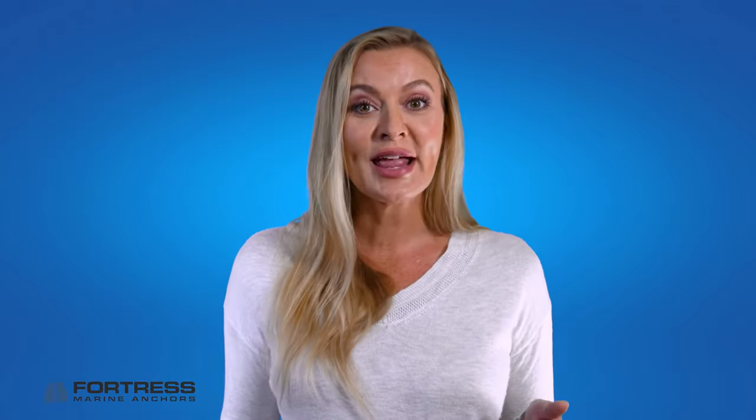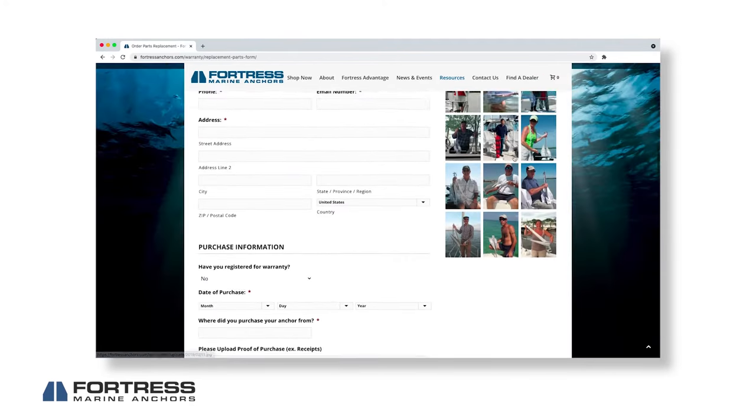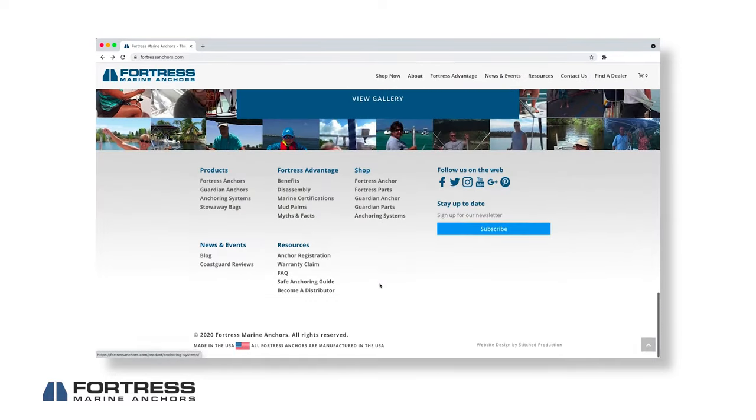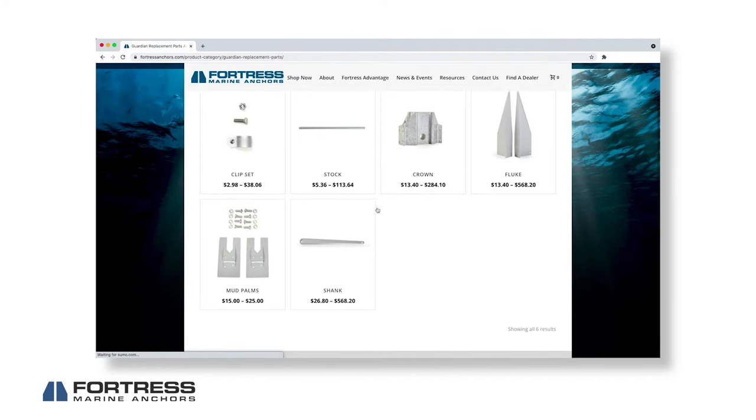Finally, whereas Fortress Anchors come with a lifetime parts replacement warranty, Guardian Anchors are backed by a one-year parts replacement warranty. Nevertheless, you can still purchase Guardian parts for a nominal cost off of our website once the warranty period is over.